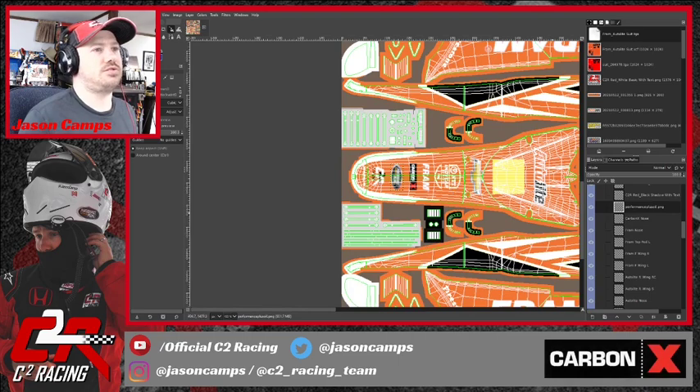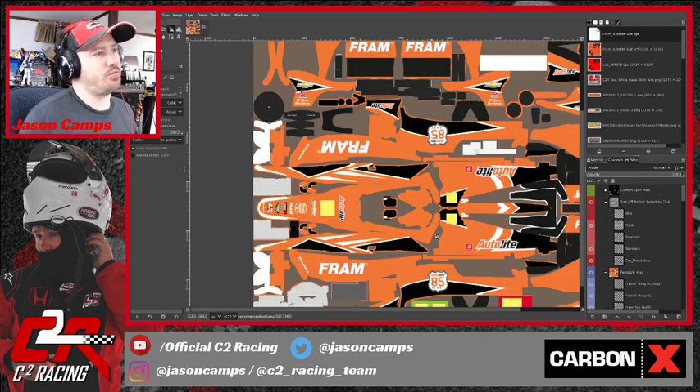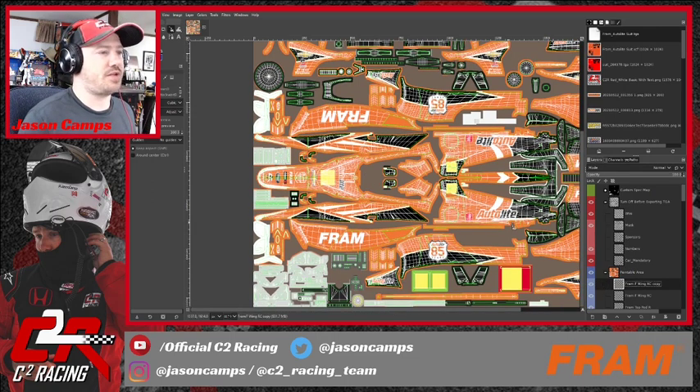Let's check that out again — we'll zoom out, take the wireframe off. I think that looks a lot better.